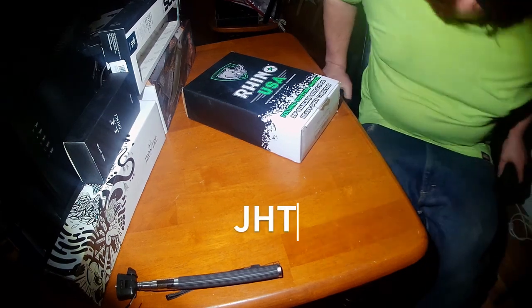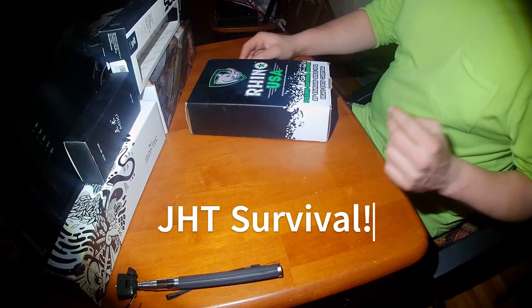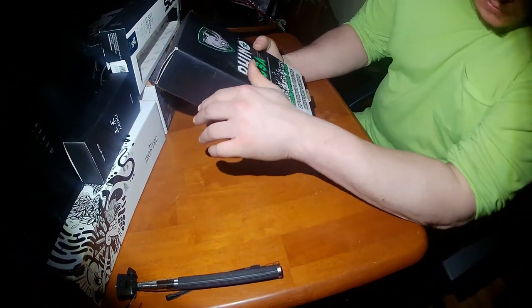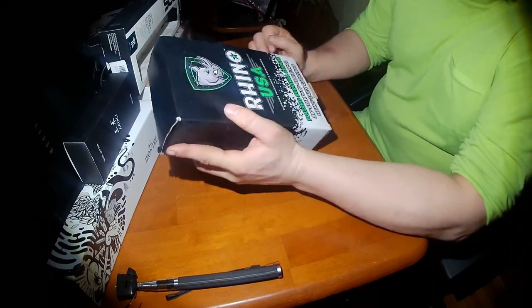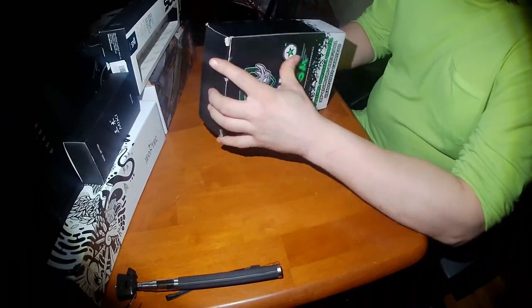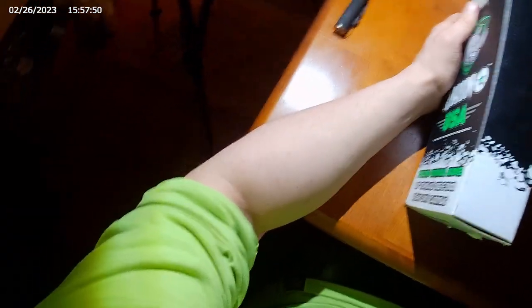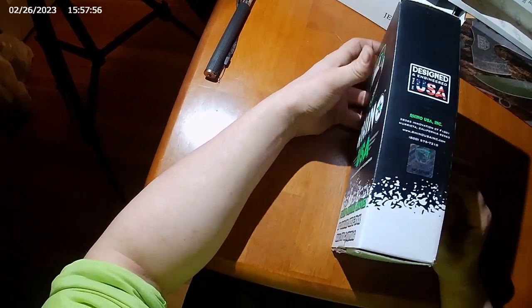Today I got this folding survival shovel off of Amazon. I've definitely been meaning to get one of these for my outdoor adventures. It's a nice compact shovel that folds up so you can store it in a pack or whatever.